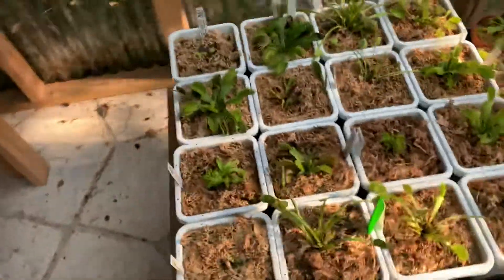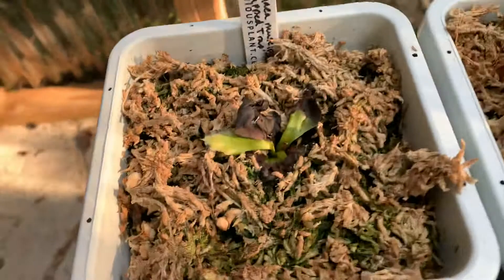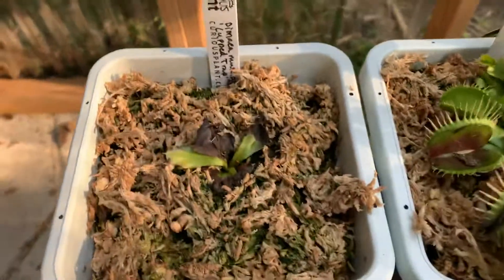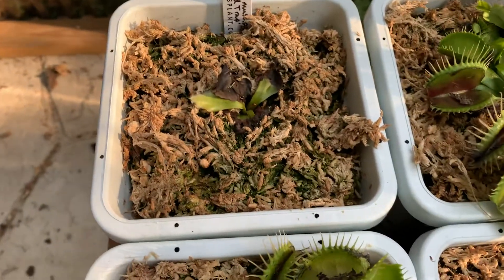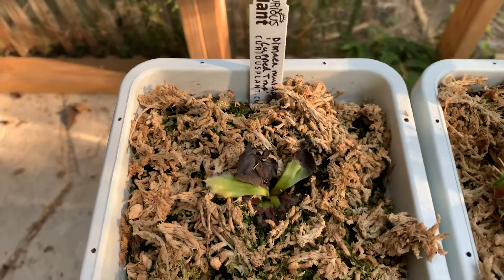Okay, I'm done watering. Let's start with the originals. Here I have Cup Traps from Curious Plant. Honestly, I think I'm going to stop ordering flytraps from Curious Plant — they give you the plants way too early out of tissue culture, so it takes a long time to acclimate them to your conditions, and I honestly don't have time for that.